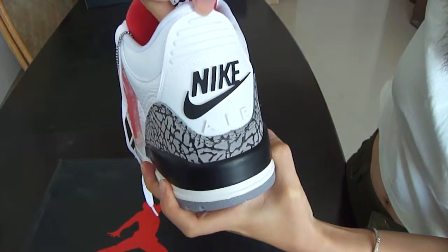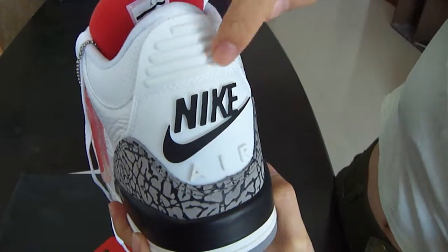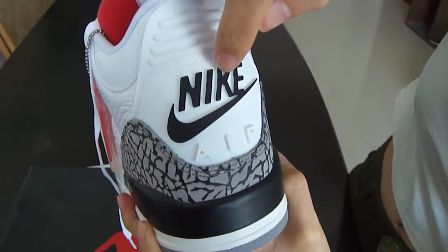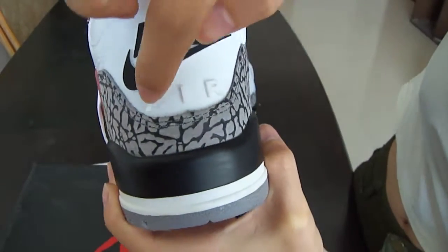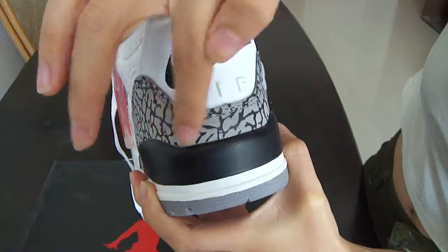Five lines of double stitching on the back. You can see the black Nike logo, white heel detail, and also black plastic eyelets.